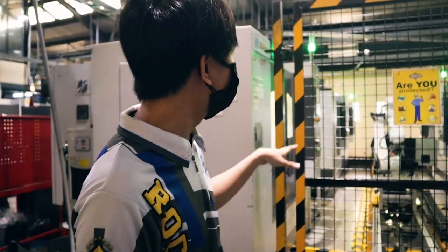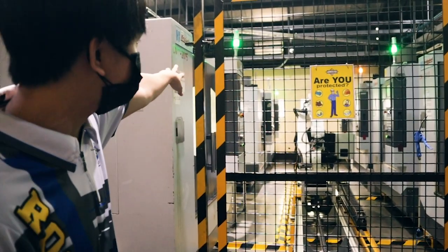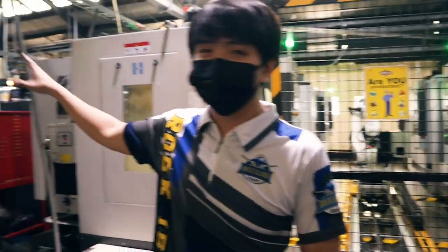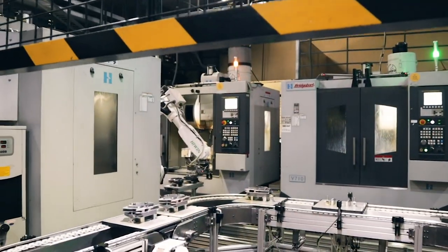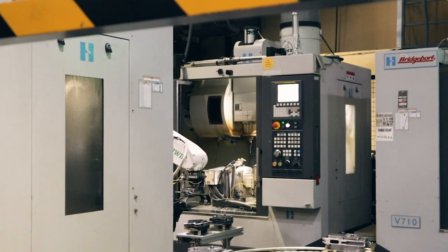As you can see, it picked up from the end machine because it was done, and then placed it on the conveyor. Then we have the other robot setup there for the STK 100. We looked at the conveyor side, and then it replaces the workpiece to be machined.